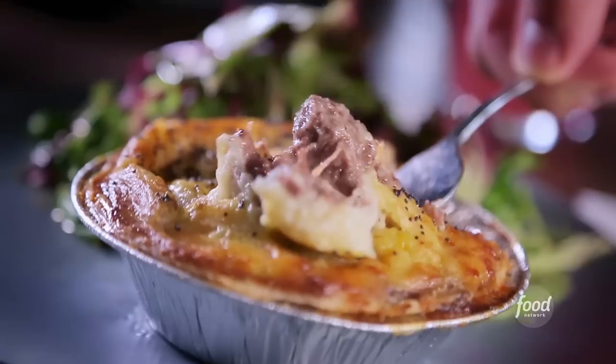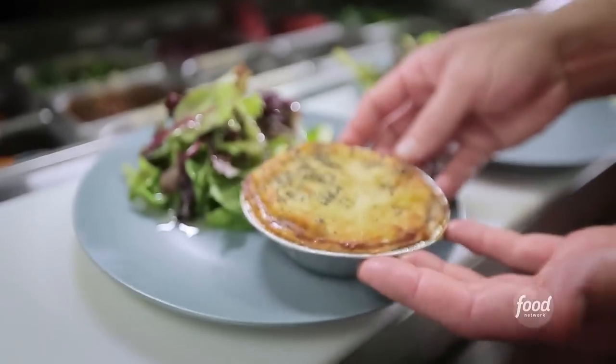Beef potato pie. The beef pie's great because the beef's really well done. It's very savory. It's a wonderful mix between the meat and the mashed potatoes.